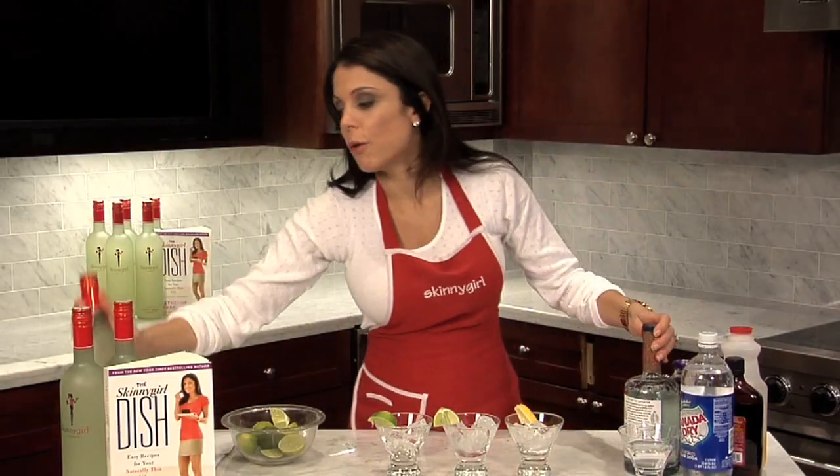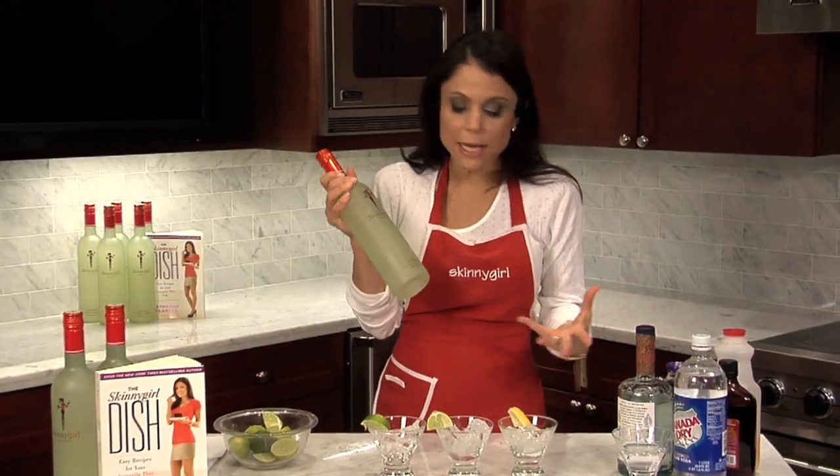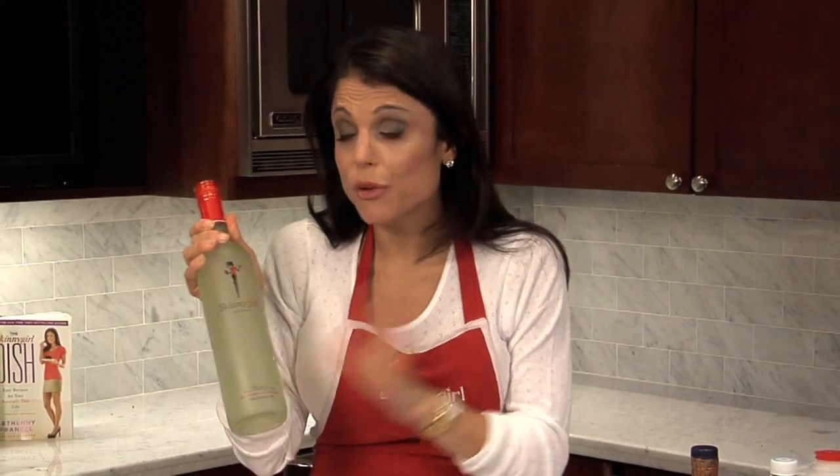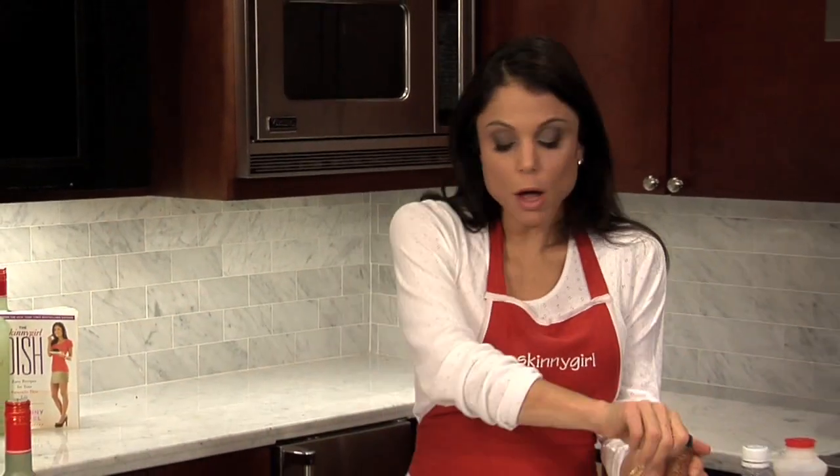You know that I have the Skinny Girl Margarita. I no longer make it because you can go buy it. Coming out with the mojito — 100 calories — the margarita you can trust, all natural, all good. So I have other cocktails.